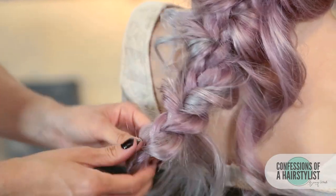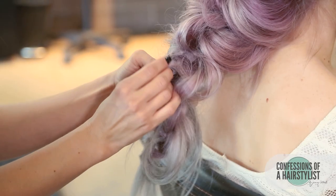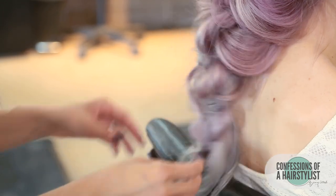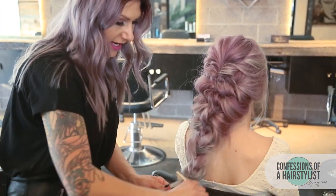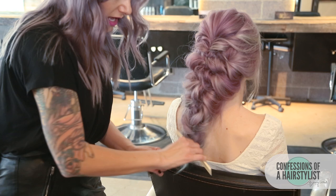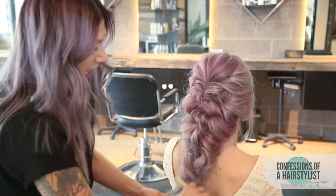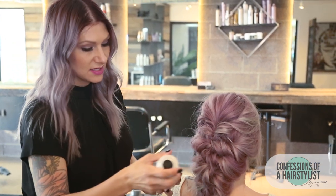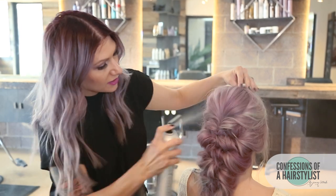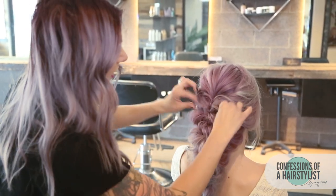I'm just going to go through and pancake the braid out, then pull any of these loose ends into the hairstyle. Now we're going to slide the elastic band out of our braid, and then I'm going to slightly backcomb the ends because I want to create a really soft, seamless look on the ends. Then I'm going to take a little bit of the finishing spray by Kinra — this is the 26 — spray it all over, and just pinch and pull any areas where I want to create a little bit more fullness.